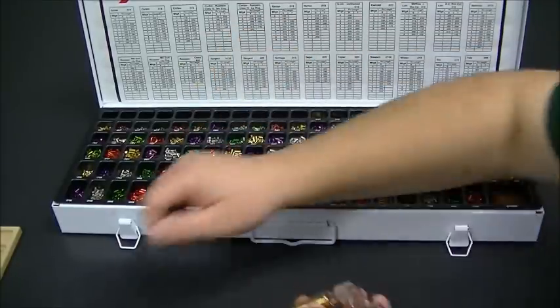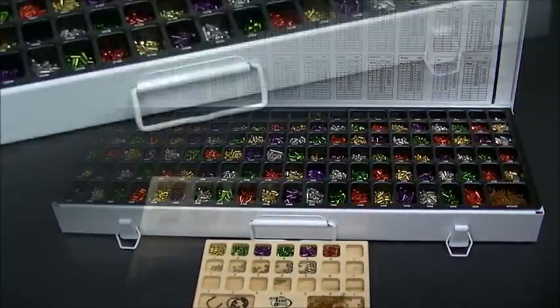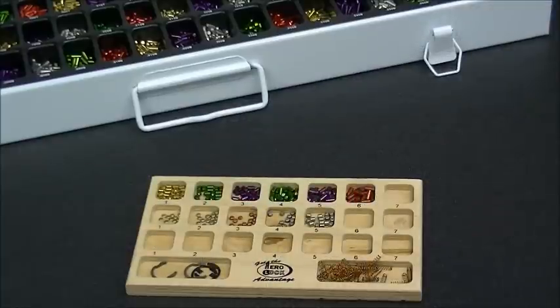Well, guess what? You don't have to do that anymore. Here's the AeroLock wood pinning tray. The wood pinning tray is a great way to offset the amount of time you have to spend on each lock when you're master keying or even rekeying.